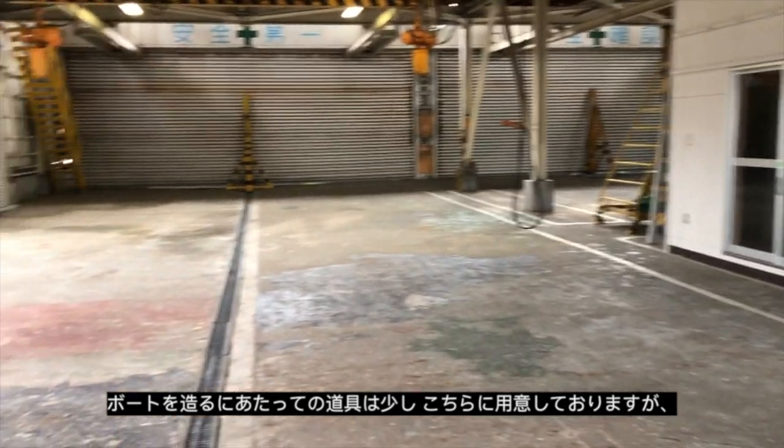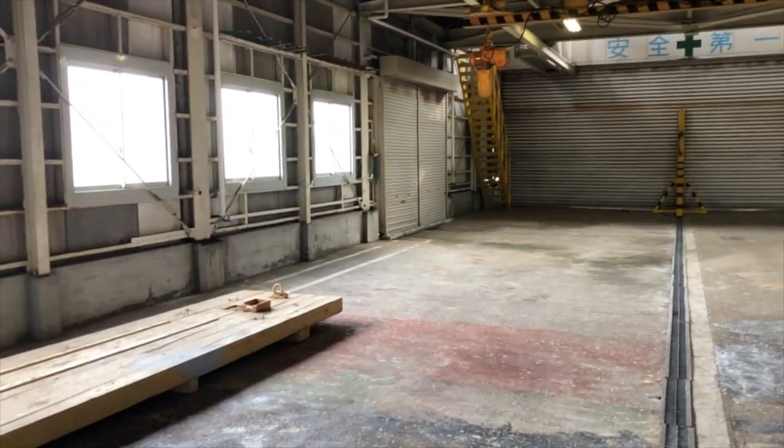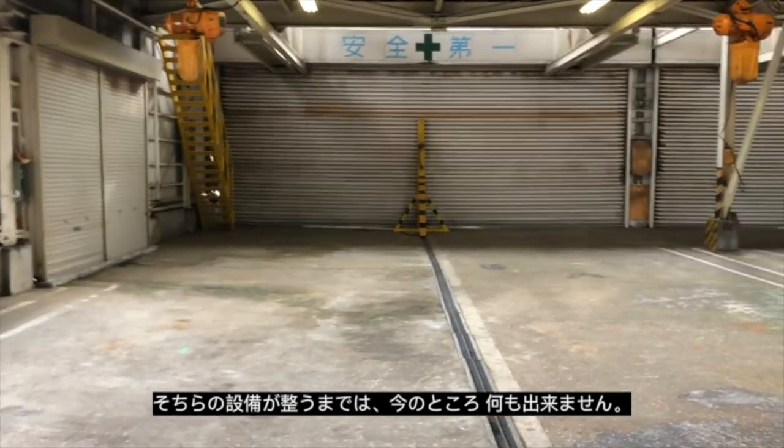We've already got a little bit of gear in here at the moment. We're waiting for the fire department to come in and install fire and smoke detectors. We won't be able to do a lot of work until that's done.